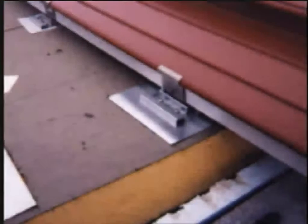When installing ZipRib over rigid insulation, the use of a 22 gauge bearing plate is required.